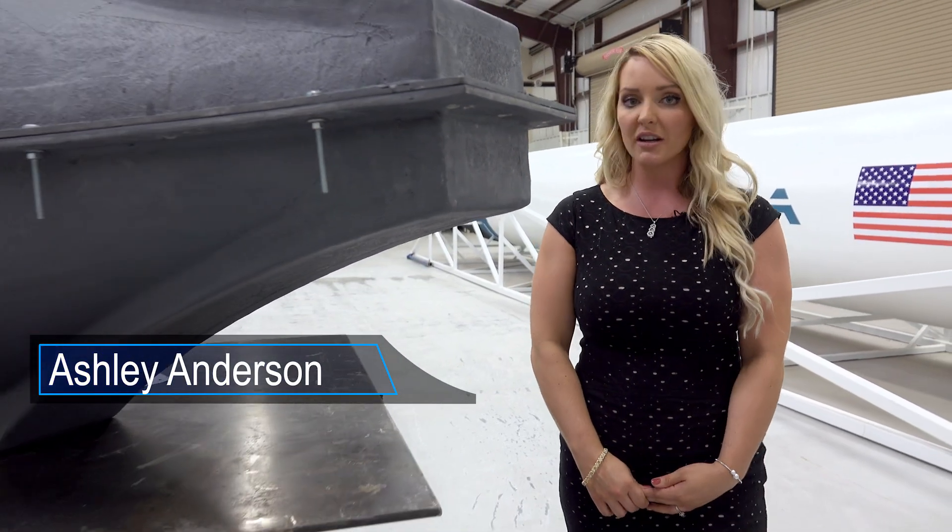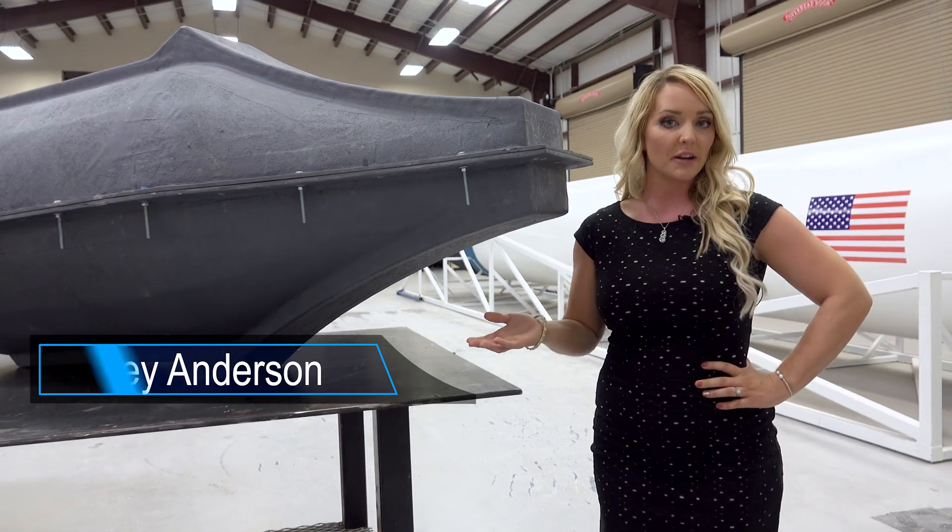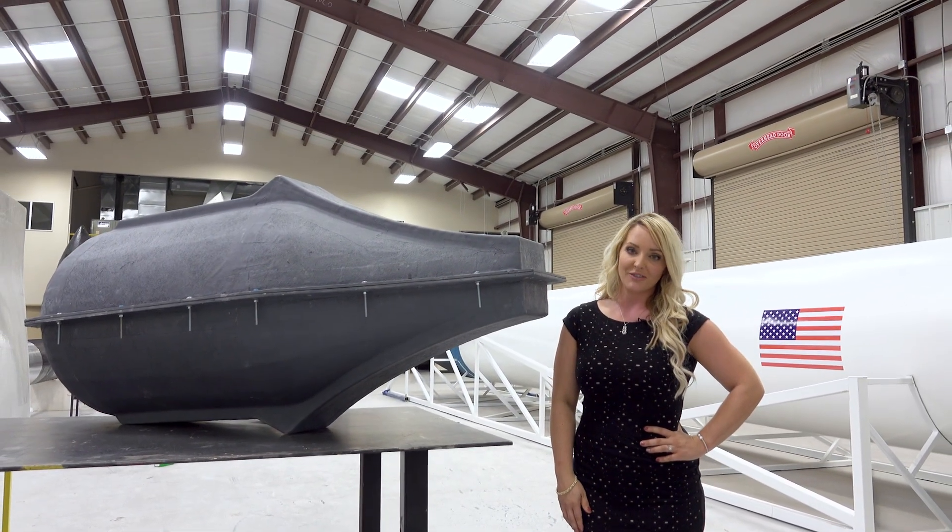Hi, I'm Ashley from ArcaSpace Corporation. On this week's episode we're going to talk about the progress made with the aerospike engine and avionics for the Demonstrator 3 rocket.